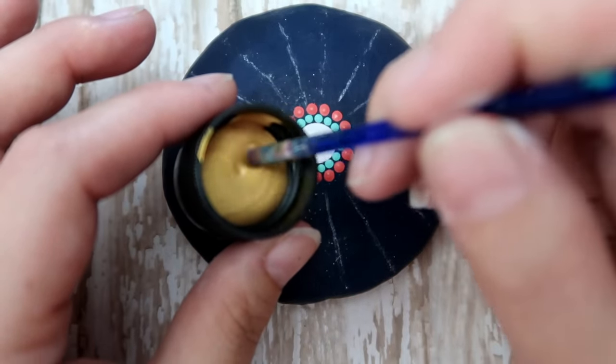Grab some coral and some white and mix a little bit of each to lighten it — you're pretty much doubling the amount so you don't need a whole lot. Stir it up with a nail stylus. Going back with that same red tool, put a dot of the lighter color right on top, leaving a little ring of the darker color showing.